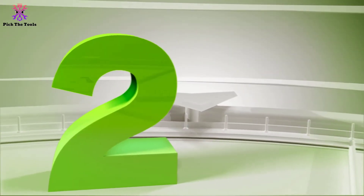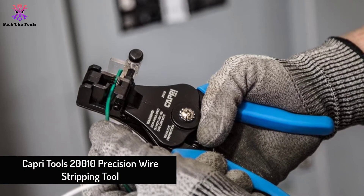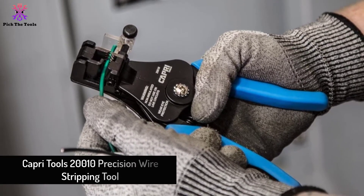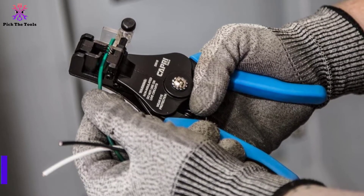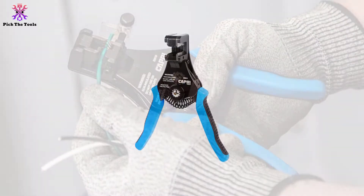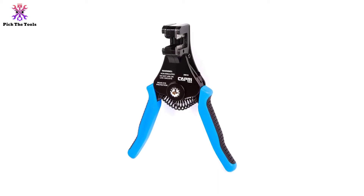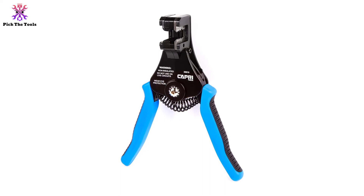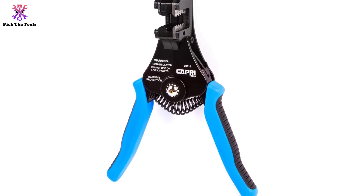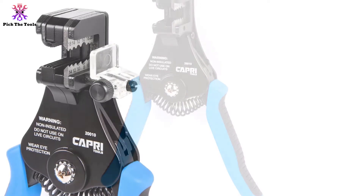At number 2, we have the Capri Tools 20010 Precision Wire Stripping Tool. The 20010 series stripping tool manufactured by Capri Tools — except for Teflon-insulated wires — can strip ranging from 22 to 8 AWG cables with ease. Its convenient recoiling design is solid enough to handle heavy cables at many cutting lengths and similar repetitive works. Machined precision stripping holes let you have accurate and clear wire cuts, doubling as both cutter and stripper.